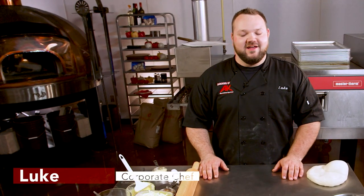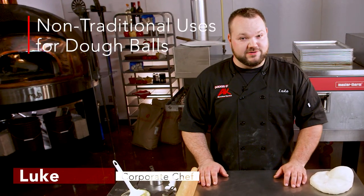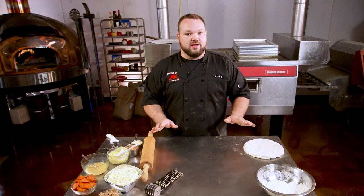Hey guys, back in the kitchen again today and we're gonna show you some more uses for dough balls. You've seen us make lots of different pizzas — New York style, a deep dish, a Detroit style pizza, Neapolitan style, and flatbreads. Today we're doing something totally different. We're gonna make everything but pizza with a pizza dough ball.